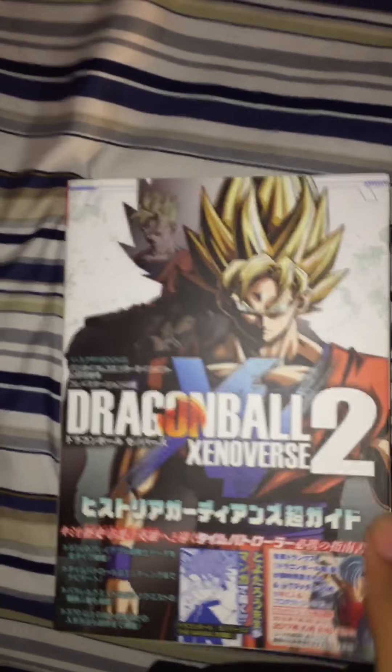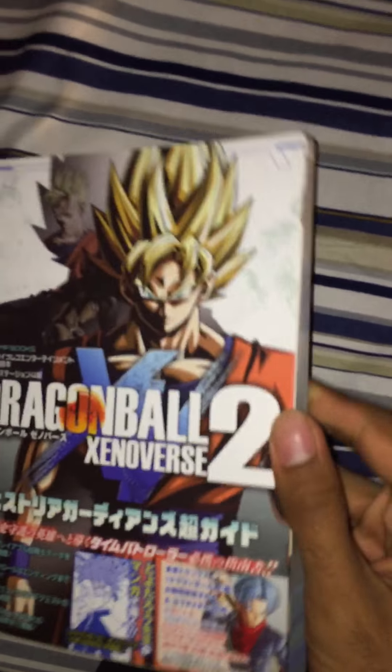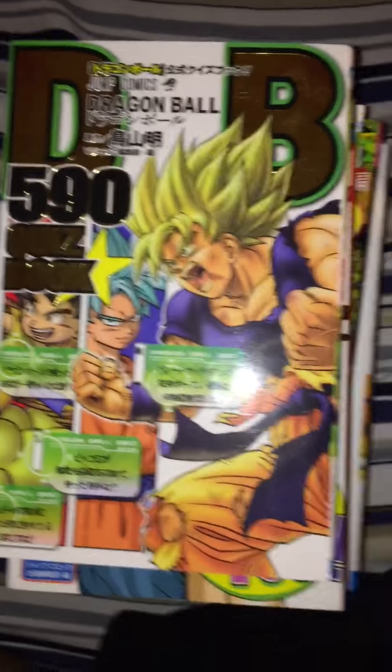This one actually helped too — for Dragon Ball Xenoverse 2. It tells you special secret requirements for parallel quests and info about characters. It also came with codes and has the manga from the collector's edition of Xenoverse 2, which I already own, so when I got this I thought 'cool, free.' It's drawn by Toyotaro, which is pretty cool.